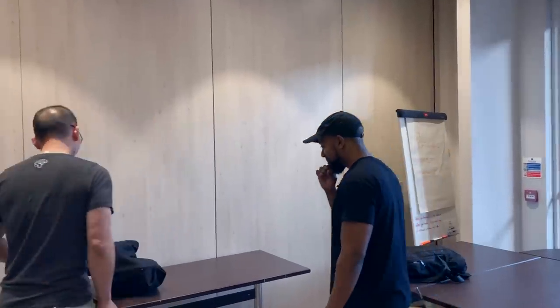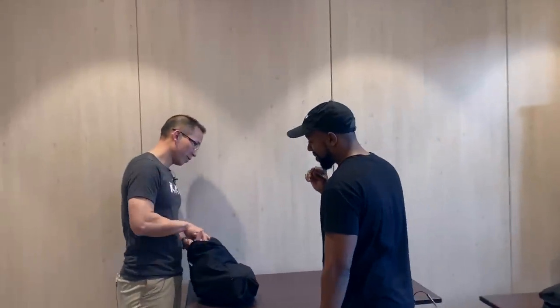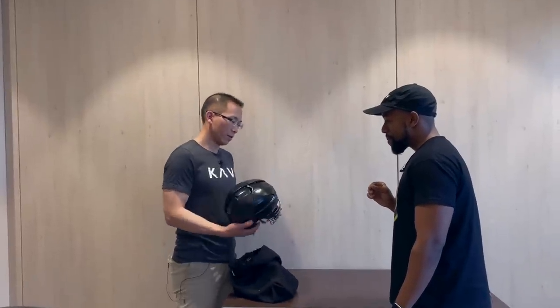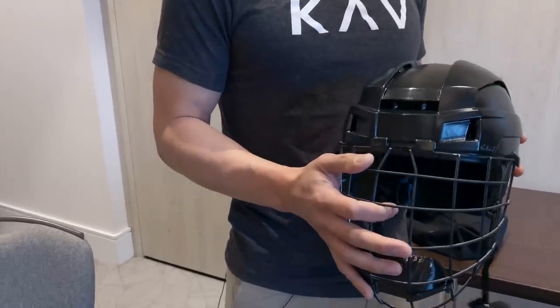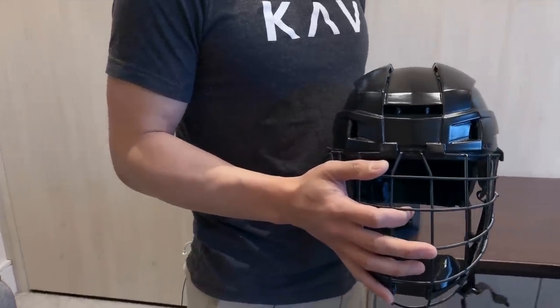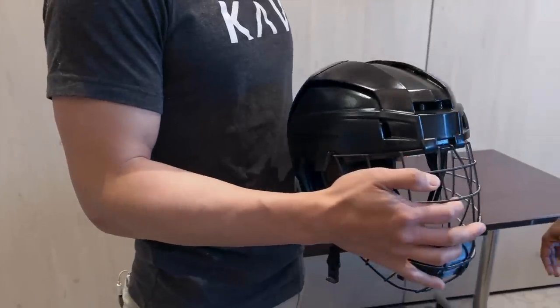I can't wait to show you, Chris. So behold — the first ever 3D printed helmet. This is entirely 3D printed, it's made in the U.S., we make the cage, everything is sourced domestically.